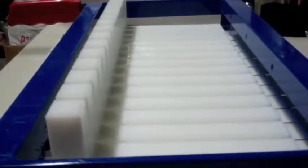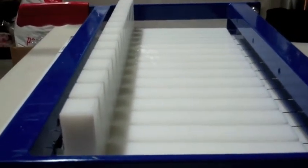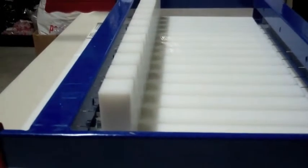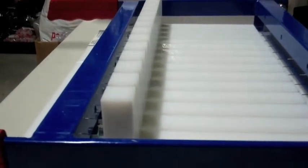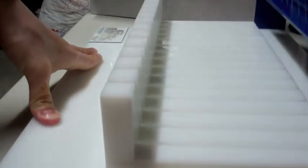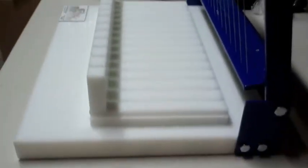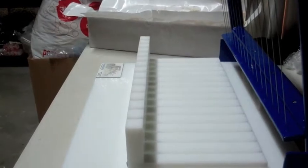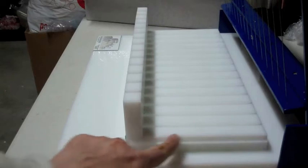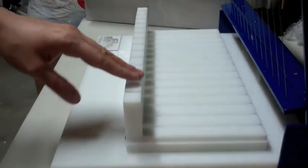Let me set up to show you how to cut soap with this soap cutter. That's a pretty good view. So you can see I'm lifting it. Here's where I'm going to have to line it up really well.